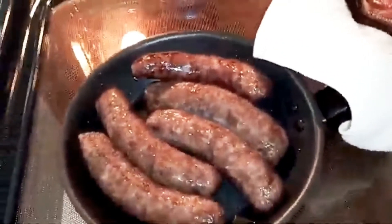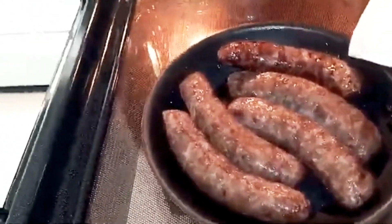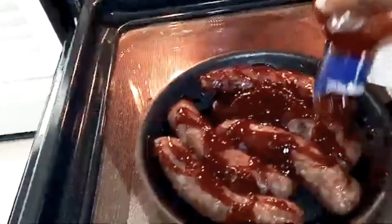We're gonna do some sweet and spicy. Ooh, my voice is going out. My voice is tripping. Y'all, these gonna be good though, straight up. I really didn't use bratwurst until about a month or so ago. And if I just really cook them for a very long time, I'll actually like them.